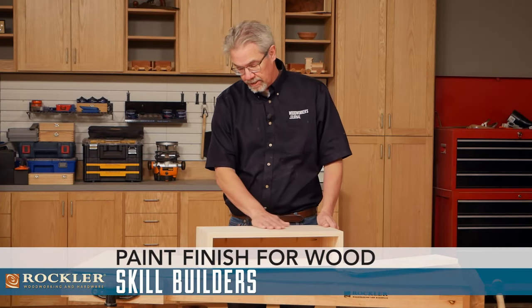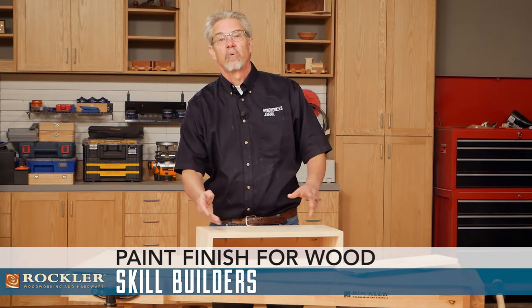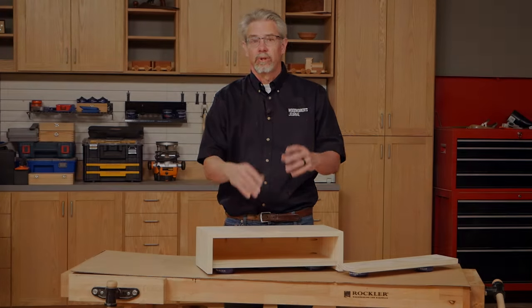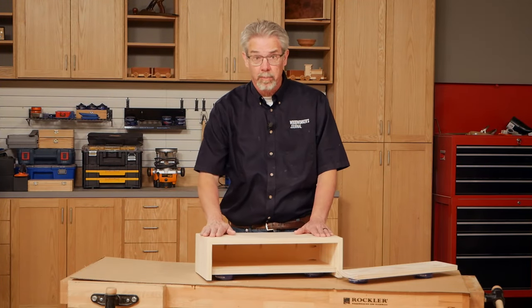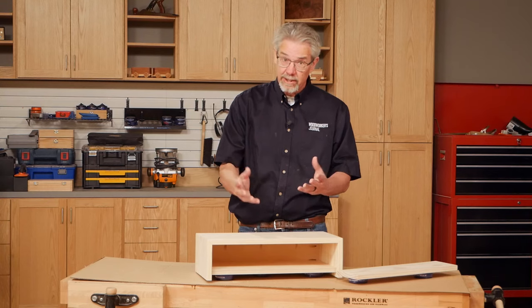Today we're going to demonstrate how to successfully apply a painted finish to raw wood, be it softwood or hardwood. As you likely know, the key to any successful finish is properly preparing the surface, and in most cases that means sanding.